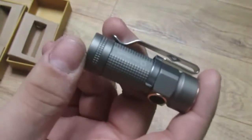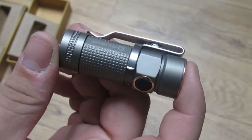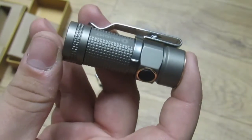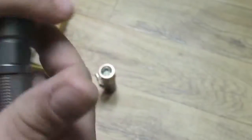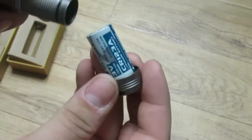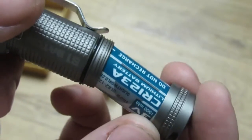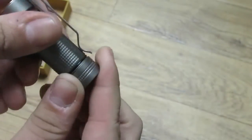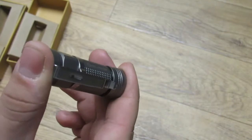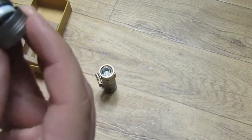Maximum lumen count is 480, which is excellent for a light this small. It's powered by a Cree XM-L2 NW LED and uses a CR123 battery or the rechargeable RCR123 variety. There is an O-ring so it's waterproofed to IPX8 standards, meaning you can submerge it for up to 30 minutes down to two meters.